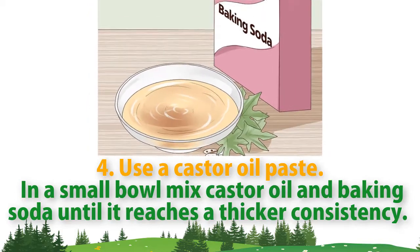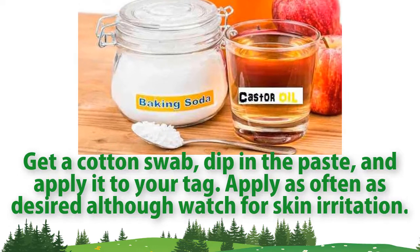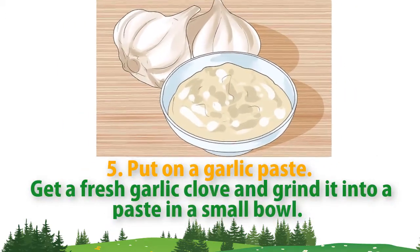Method four: use a castor oil paste. In a small bowl, mix castor oil and baking soda until it reaches a thicker consistency. Get a cotton swab, dip it in the paste, and apply it to your tag. Apply as often as desired, although watch for skin irritation.